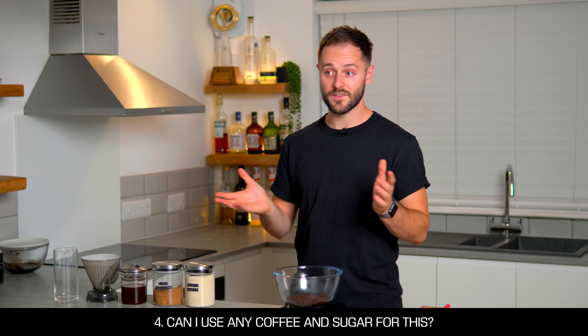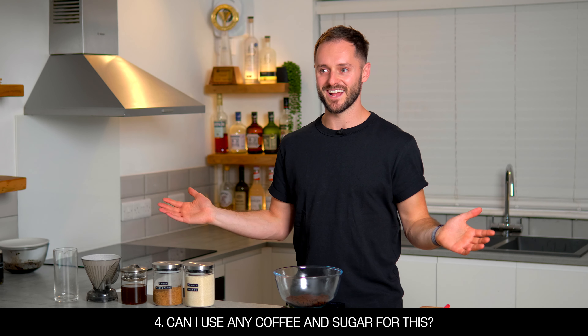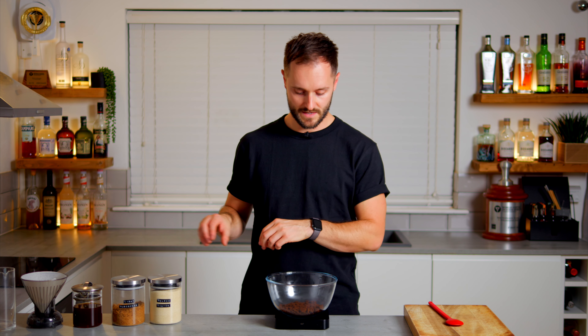Another question was: can I use any coffee? And the answer is a resounding yes. Depending on the coffee you choose, you're going to get different flavor characteristics in your coffee saccharum. In here we've got our coffee pucks which are 131 grams, so I'm going to add my sugar next in equal parts — equal parts espresso pucks to sugar.